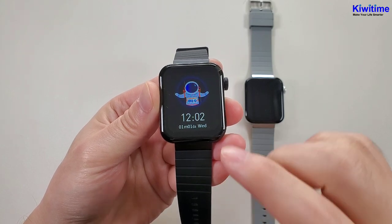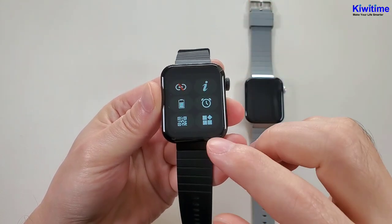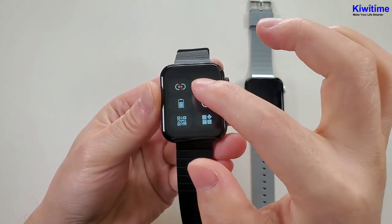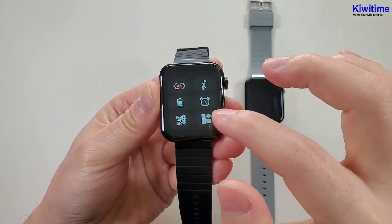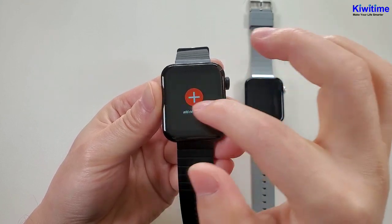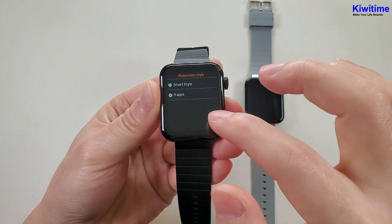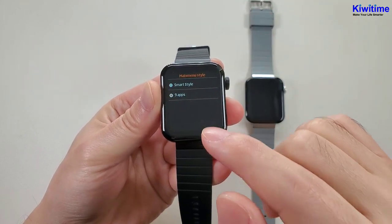Then let's check the quick actions. From the top to the bottom, we can see the control center, the Bluetooth, and about, and the battery level, alarm clock, and the QR code. And the manual style — this watch has two manual styles.